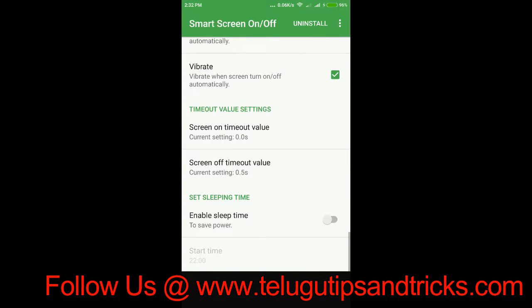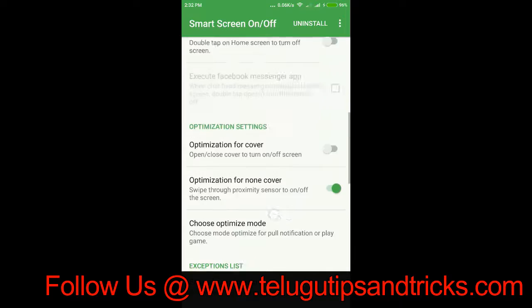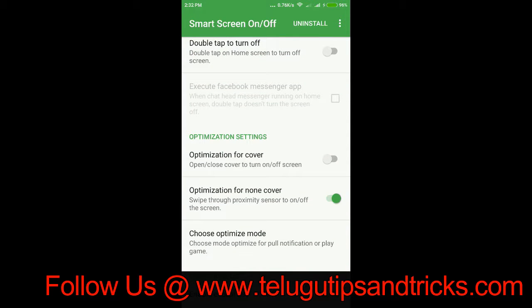We can configure the settings. I am going to set the sound, the vibration, the sound and the vibration.